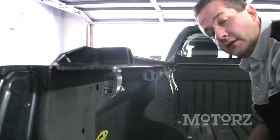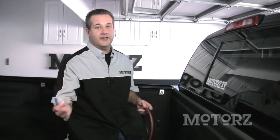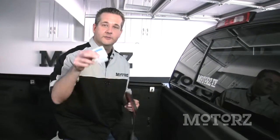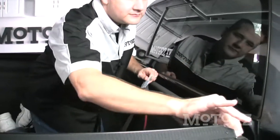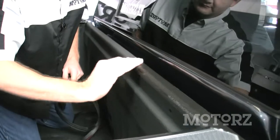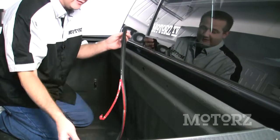Now we've got the driver's side rail leveled — repeat for the other side. With both rails secured to the sides, it's time to seal up the front. Before you stick the weatherstrip down, use the provided alcohol pad to clean the surface. Then peel the paper off the adhesive backing and apply.